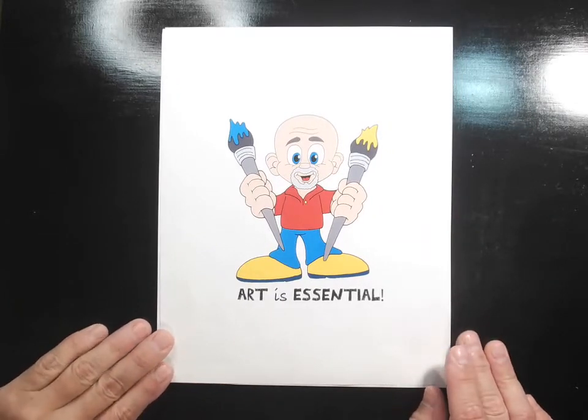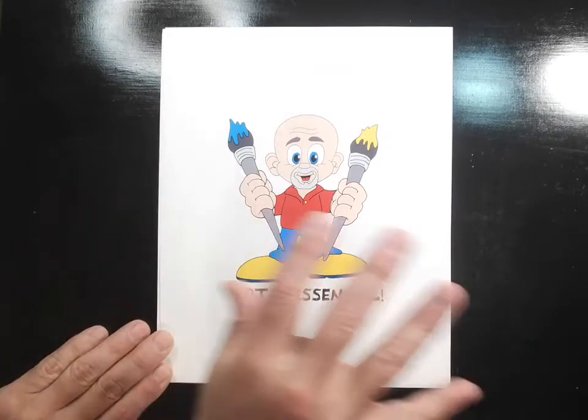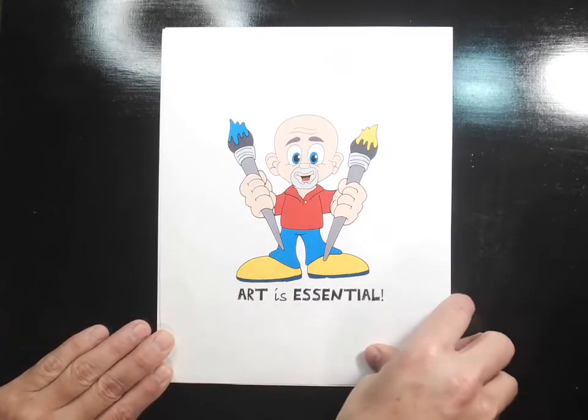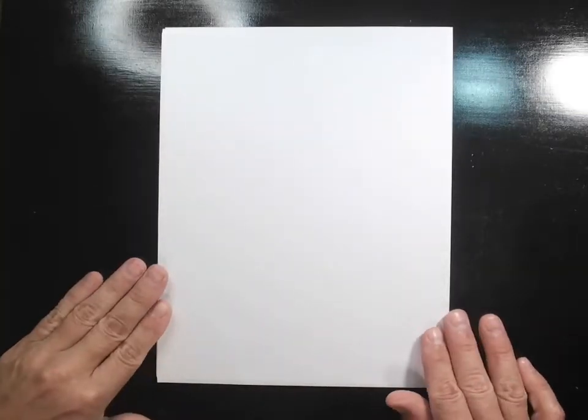Hi everyone, Mr. Brandt here for a drawing of the day. It looks a little different because I have a black background — that's why you can see the lights shining on it — but that's important because today we're going to do a huge drawing. I want you to start with your paper and be able to see the edges, because today we're going to do a really cute big abstract Picasso puppy.